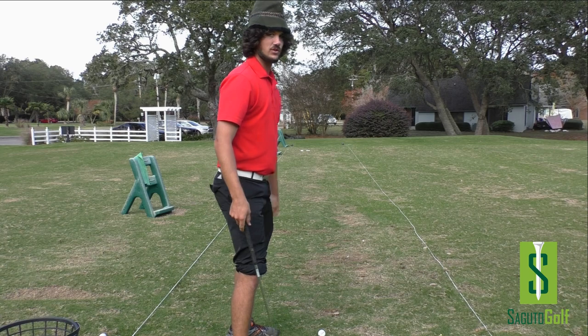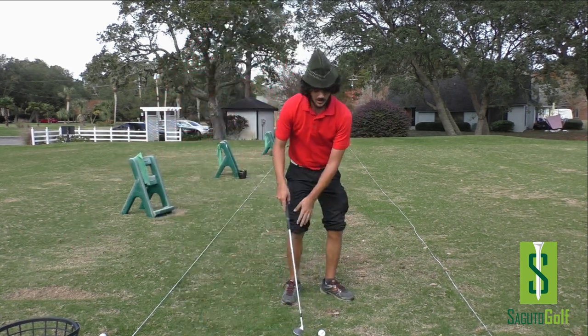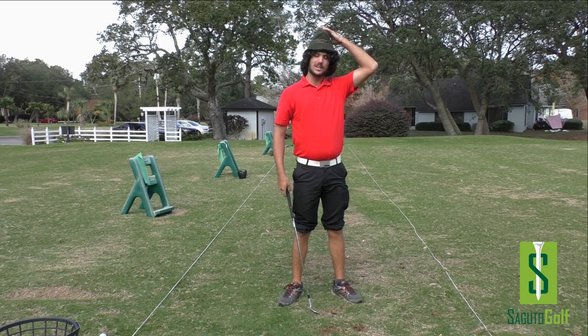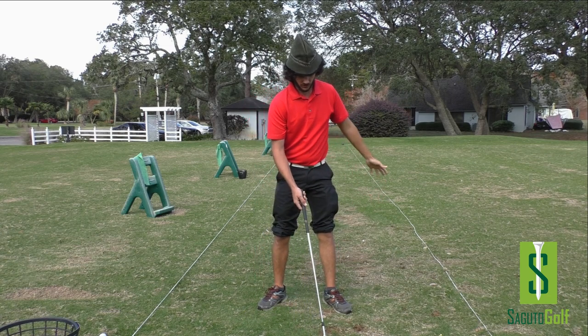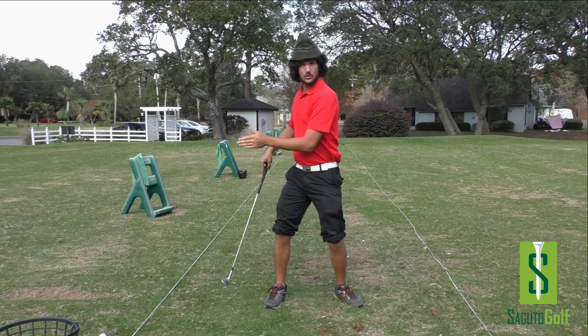You can see it, you can hear it, it doesn't feel good at all. If I hit a golf shot like that I might hurt the other guy on the range next to me, so I'll probably avoid doing that. That's just a terrible feeling golf shot. What we need to do instead, fellow golfers and golf heads, is work on a swing that I call the around-to-around swing.